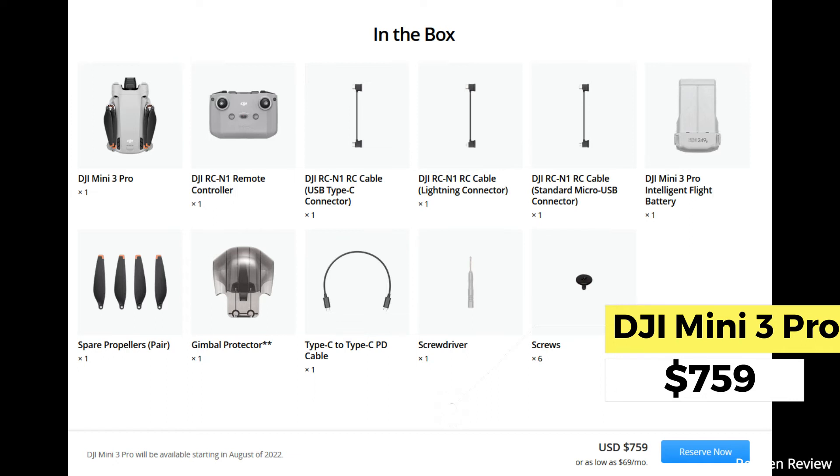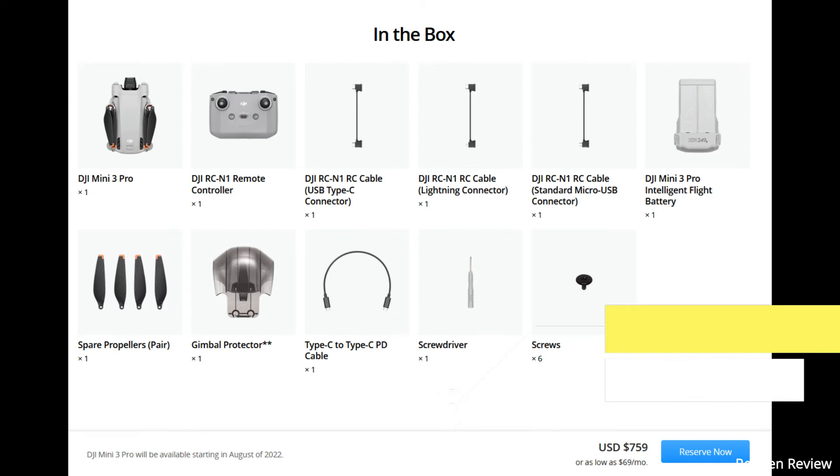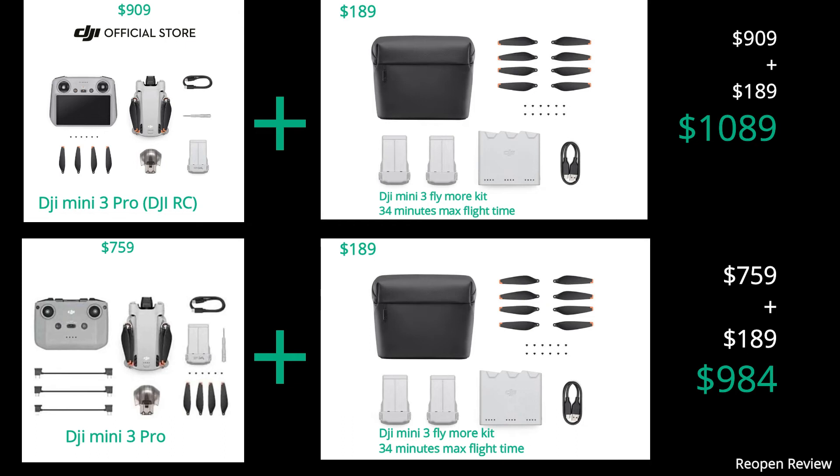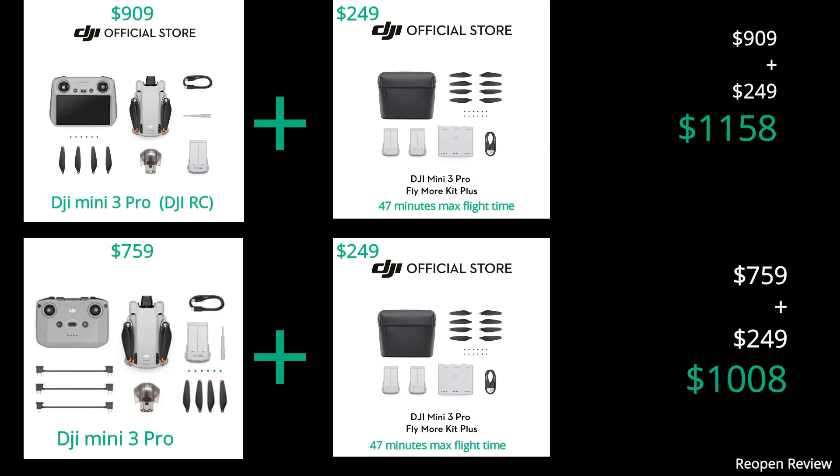The second package is also 3,399 Malaysian ringgit in Malaysia. Both packages are not combo packages, so they do not include a bag, spare batteries, or chargers. To get the complete package, you need to add expenses to buy a DJI Mini 3 Fly More Kit, priced at USD 189 or around 879 Malaysian ringgit in Malaysia.